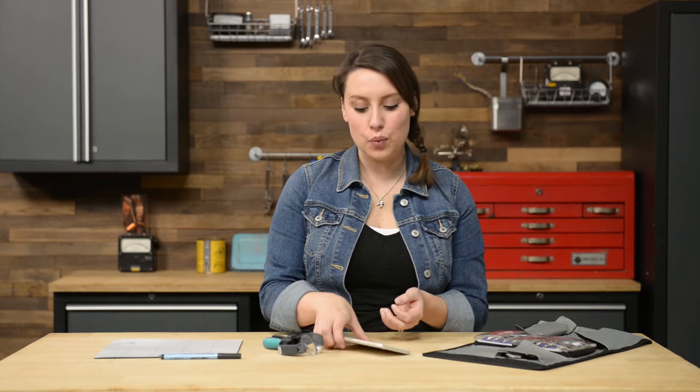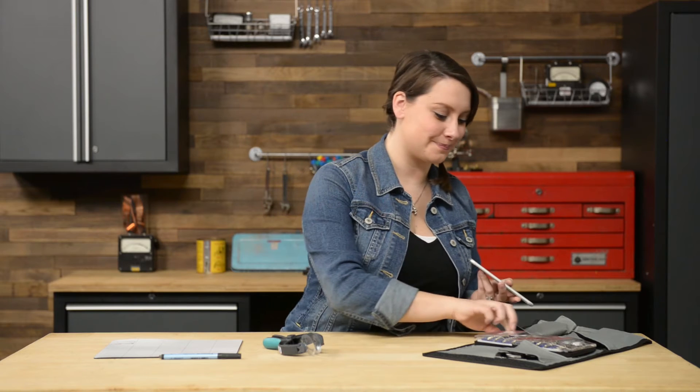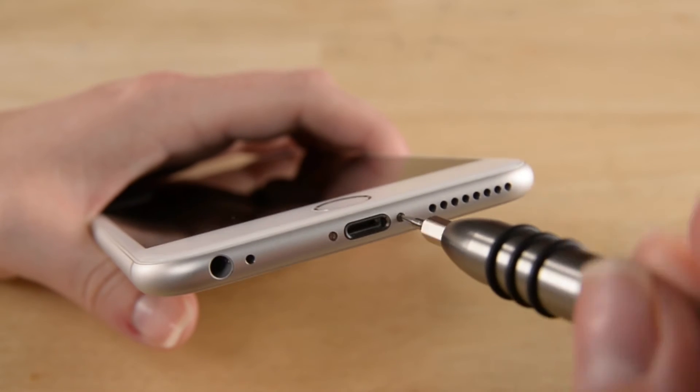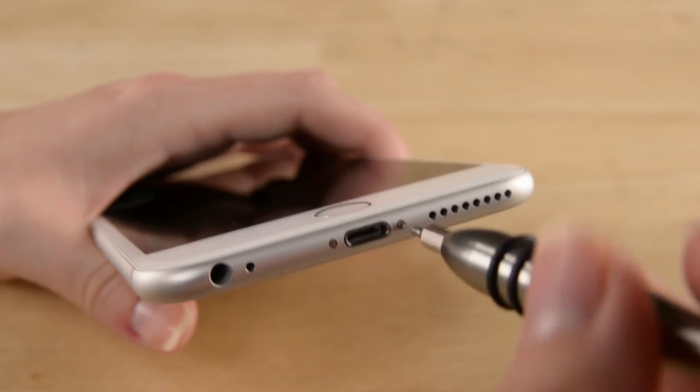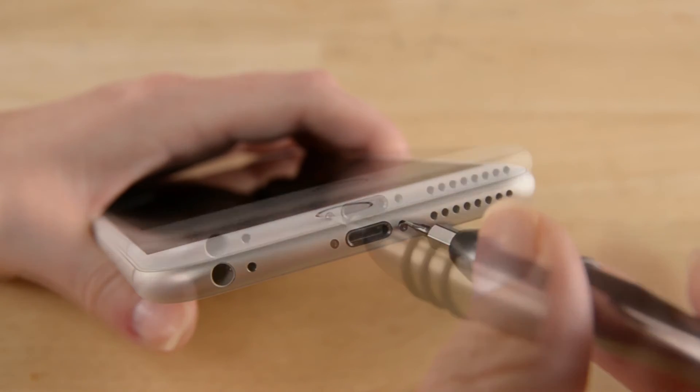Every time you do a repair, you want to make sure your device is completely off. Once you do that, you can start by removing the two pentalobe screws at the bottom of the phone.